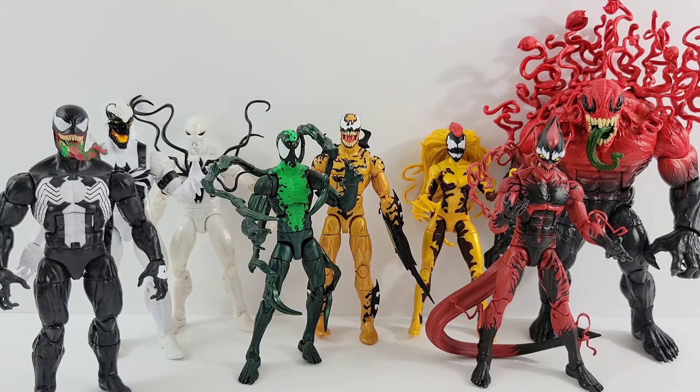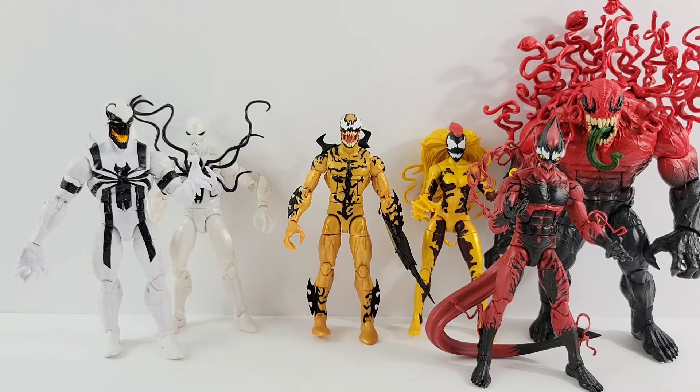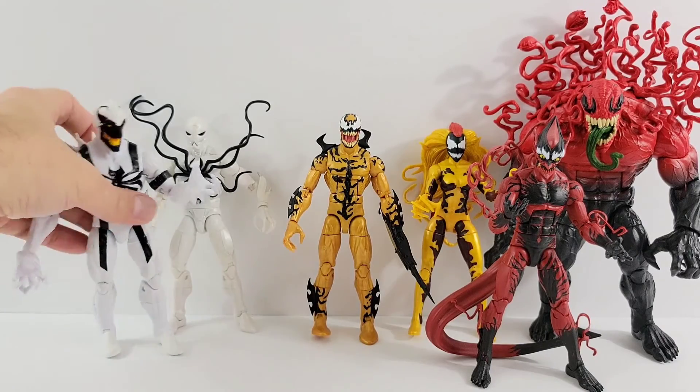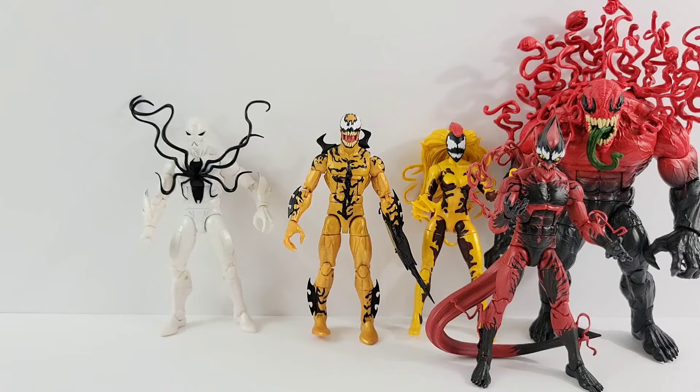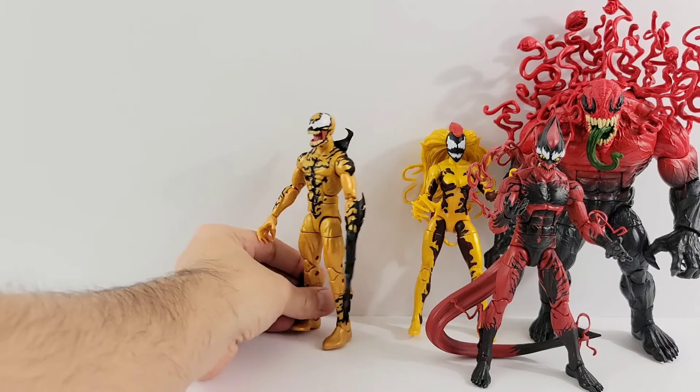I don't have really any complaints about the figure — I think it's a great figure. I like the way he looks. I like that they gave him more of an intense look rather than just a closed mouth; it's open and you see all those teeth. It's just an all-around really cool figure. I like his interchangeable part too — I like that it's a weapon.